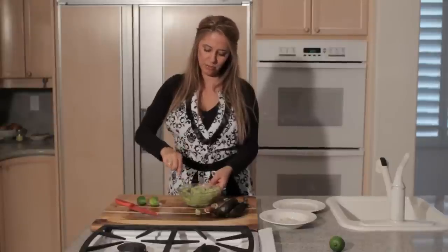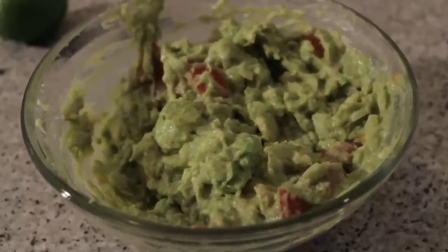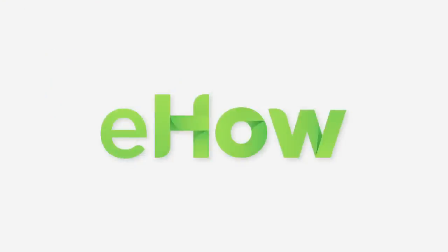And that's guacamole with tomatoes, onions, and lime. We'll see you next time.